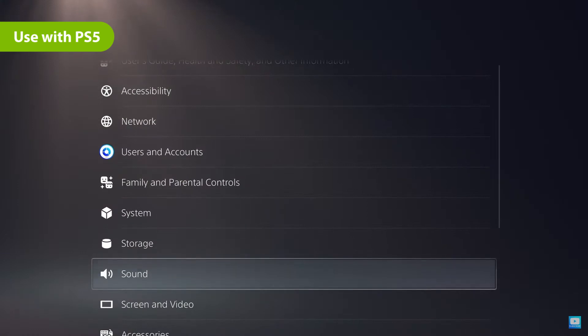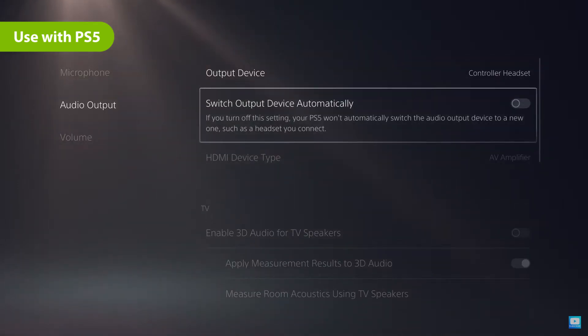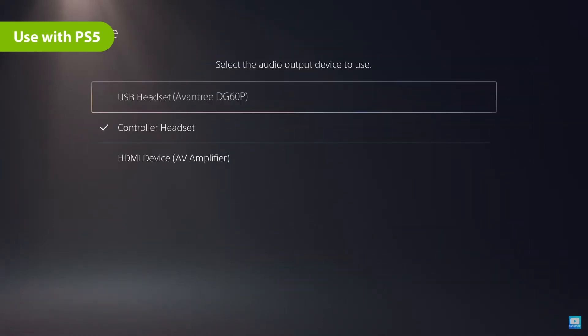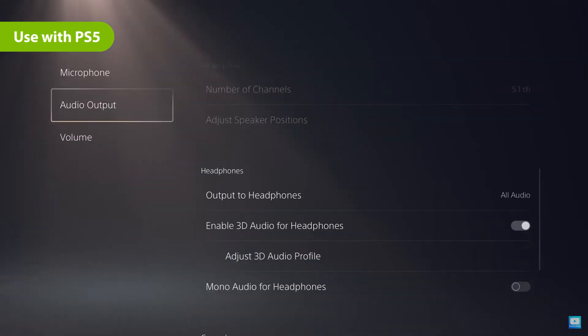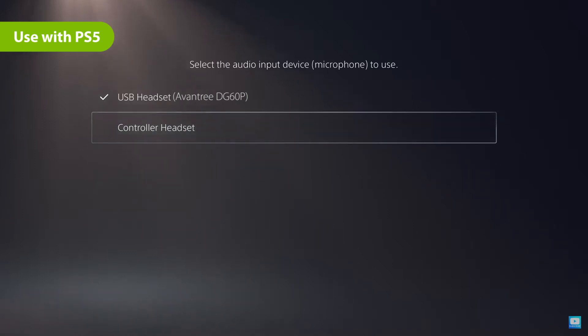Next, go into your PS5's audio settings. Make sure to turn off Switch output device automatically. Then, set the audio output device to USB headset Avantree DG60P, and select Controller headset as the input device in the PS5's microphone settings.